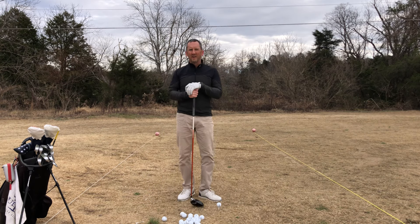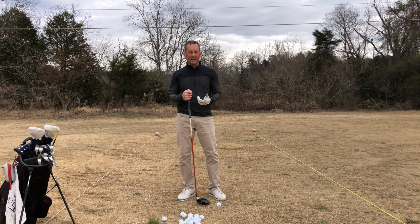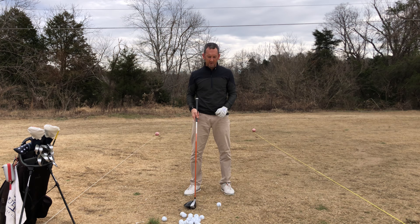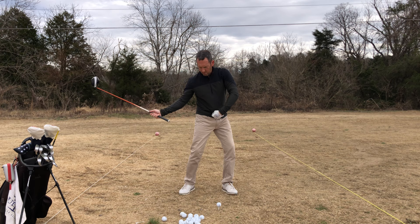Hey everybody, short video today to help you feel more lag and separation in your swing. If you're working on your swing right now, you've probably done a lot of position-oriented checking throughout the motion. When you're looking for lag and separation — by separation I mean the ability to move the lower half of the body away from the upper half — you probably need more speed in the backswing.